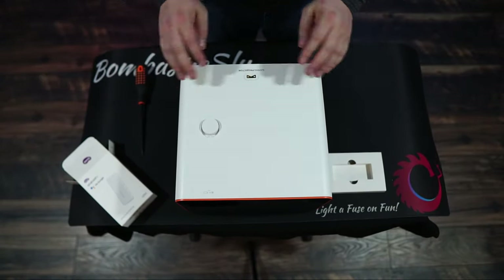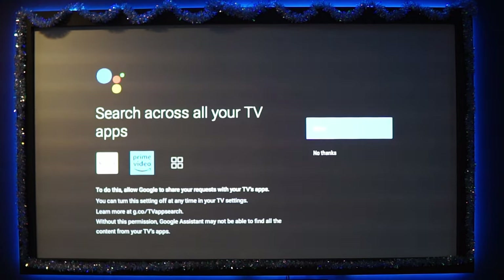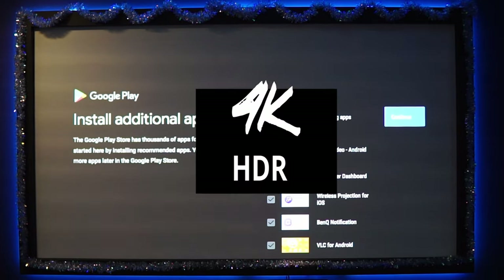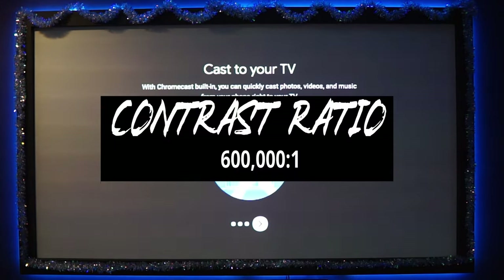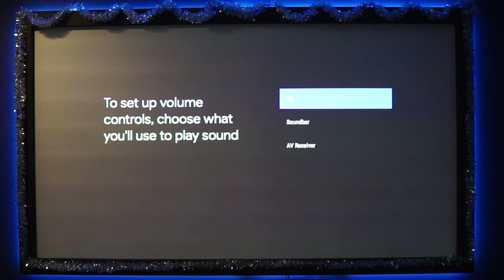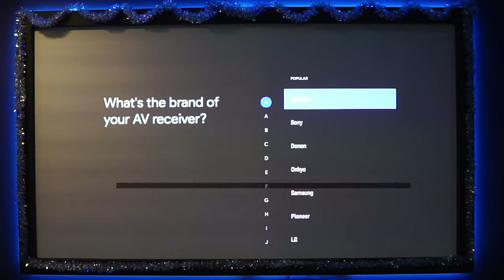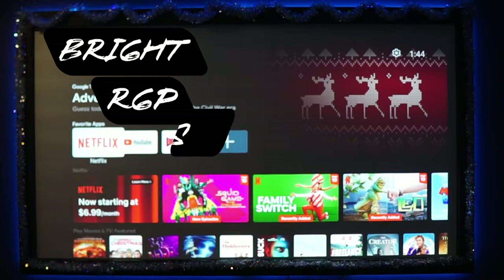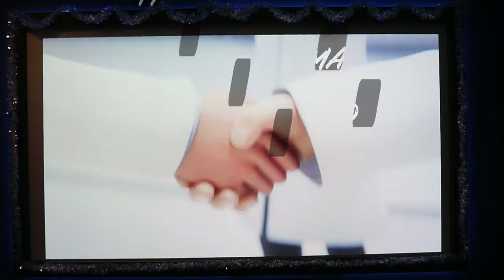Now let's see what's on the inside of the X3100i. Starting off with 4K resolution, 3,300 lumens of brightness, and a contrast ratio of 600,000 to 1, giving you a color space of 100% DCI-P3. Let's not forget the picture modes this projector offers — bright, RPG, FPS, RCG, cinema, HDR10, and many more settings you can actually custom download using their special app.